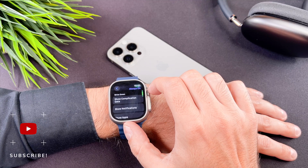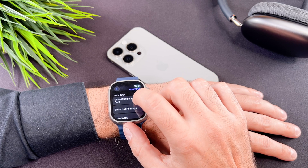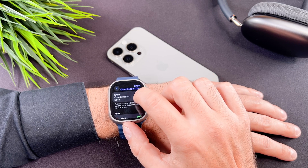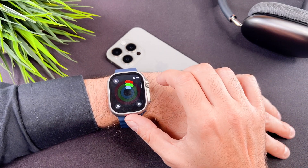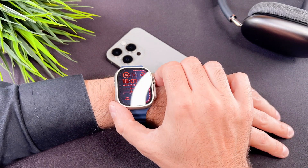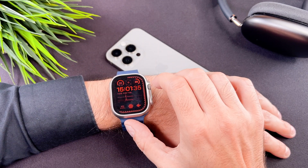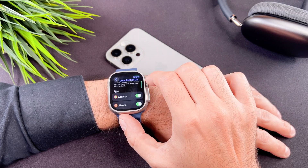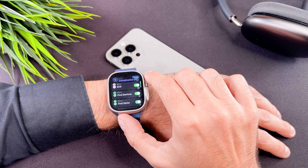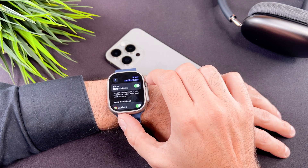Several other points deserve mention. In the always on menu, you can choose to hide sensitive complications. If you enable this feature, the sensitive information from apps like activity or calendar remains hidden when your wrist is resting on a surface. Customizing this feature for each app is a welcome addition. You can customize the notifications and the apps as well.